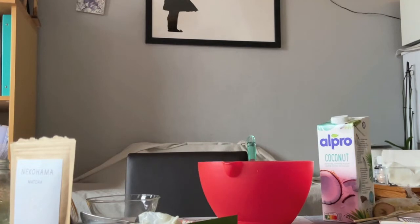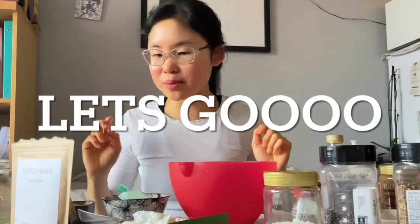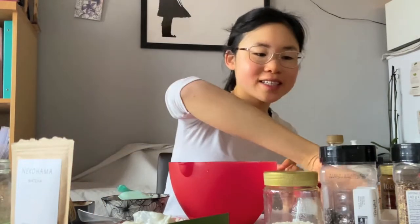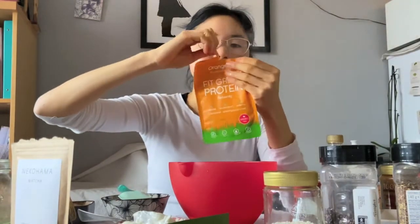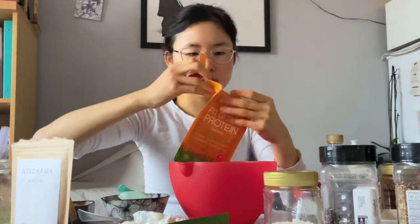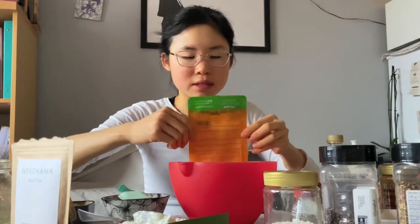I've been bloated before, I can't do this. Okay, I really have to look at what I eat today. We're going to make some protein balls. First thing is we're going to use strawberry protein powder. Because I thought I wanted to make a strawberry one, so we're going to use strawberry protein powder. I've never tried this brand before. This is because strawberries and matcha look so well together, so we're going to make strawberry matcha protein balls.